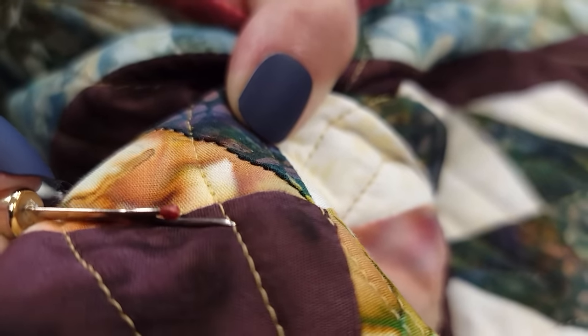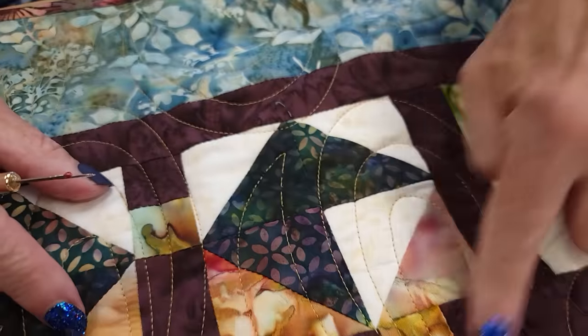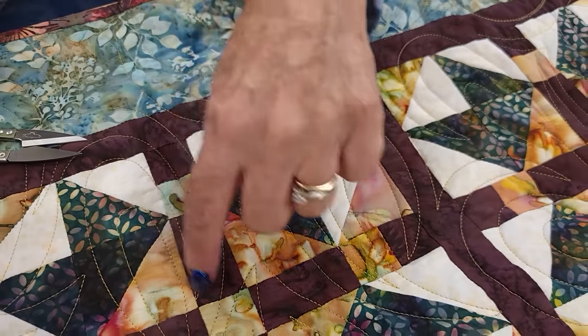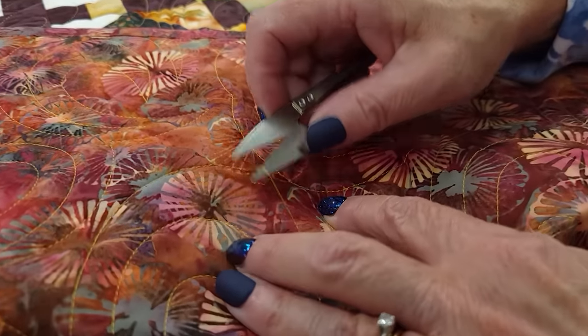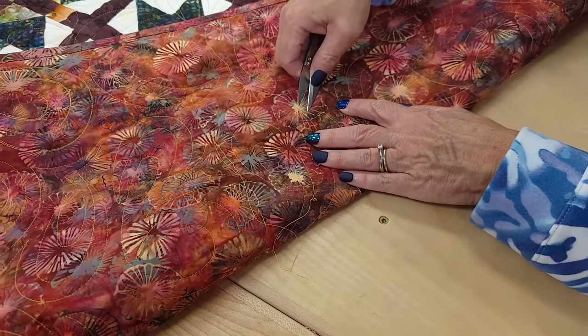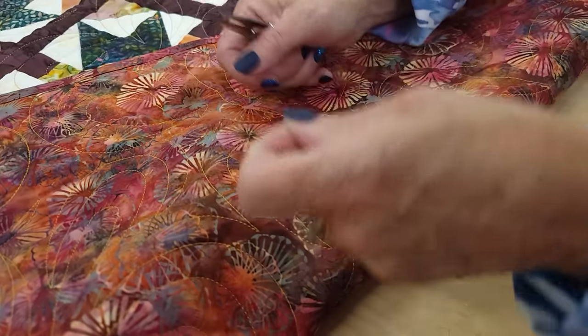I'm going to do all of the quilting stitching all around this block and maybe an inch farther than that. Now I'm going to go to the back side. When we pull the bobbin thread here because the top is all snipped, this stuff will pull out pretty easy. I'm going to keep checking to see where my block is. If you just go under this a little bit and pull, it's going to pull out all that stitching.